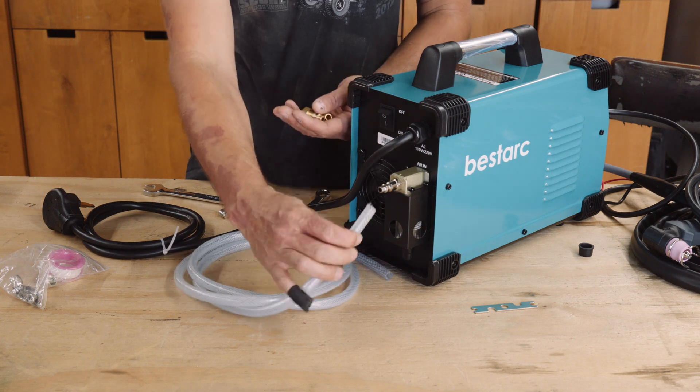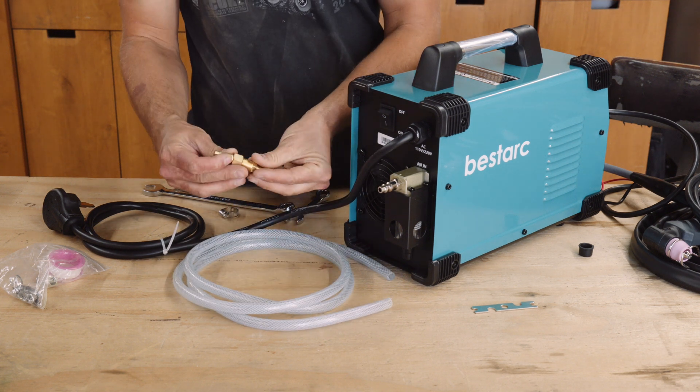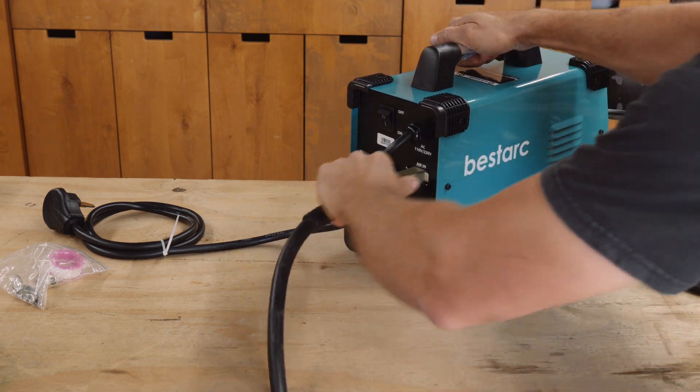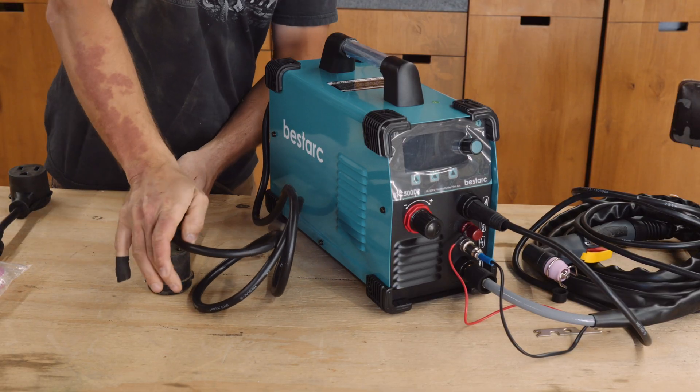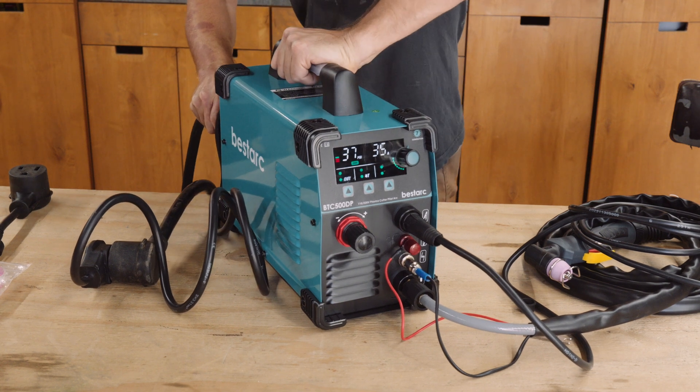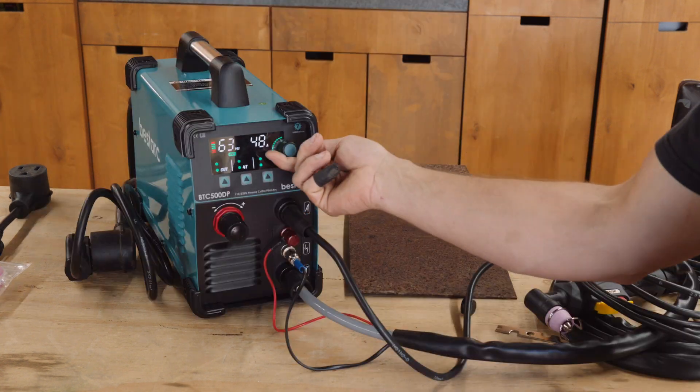One thing that I was really pleased about is that the machine already has the standard air hose fitting that all my other tools use. So instead of needing to rig up the connections on the included hose, I can just plug my air hose directly into the cutter. After turning it on and briefly being nervous about the error message, I realized the air hose wasn't hooked up — the error disappeared the instant I hooked up the air hose.